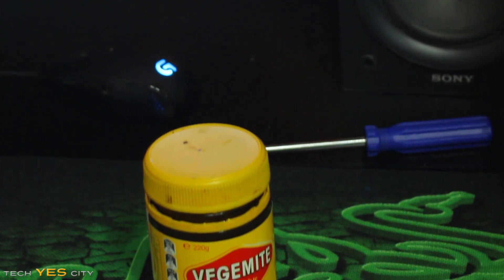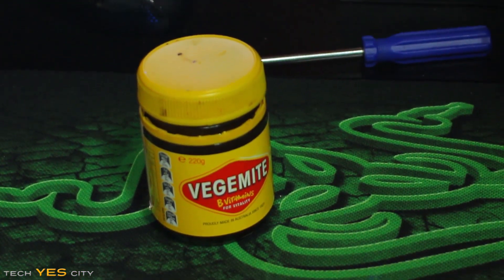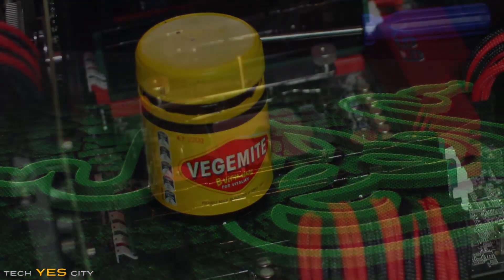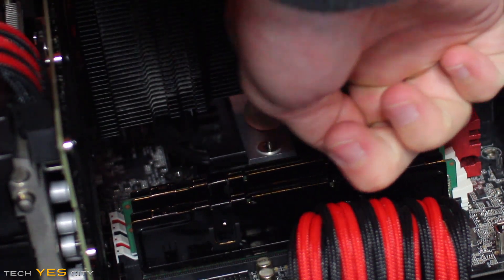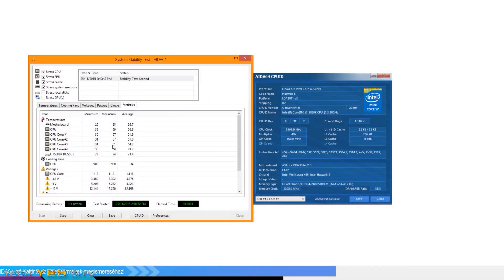Coming in last for my fellow Aussies down under is the Vegemite. Just putting a dab of this on the CPU, we managed to score 61 degrees at 18 degrees ambient temperature. So the Vegemite again tied with all the others except tomato sauce.